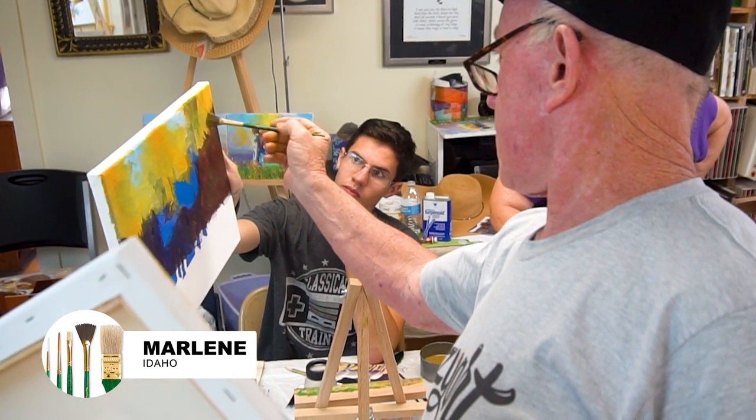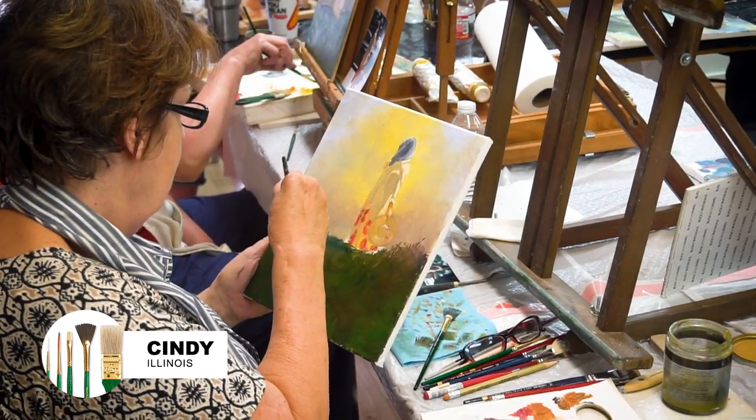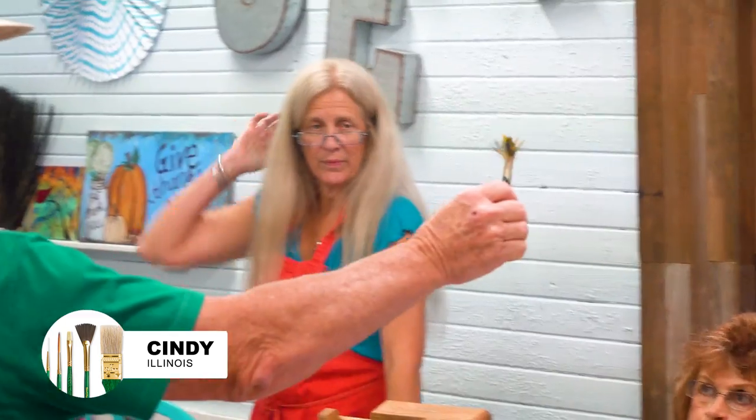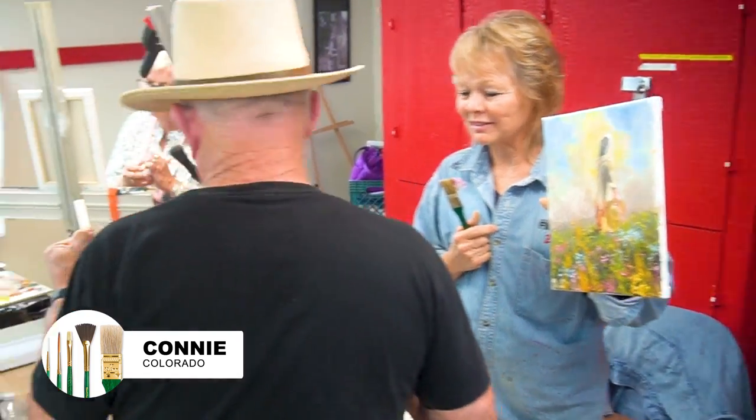I've never seen these techniques used or demonstrated before. The fact that he's willing to share his tips, his tricks, his techniques — he's willing to pass on his information to other people. Simple way to start, and then do the middle and the end. He gave me tons of confidence — just get with the program, get in there and get it out. This guy has it.